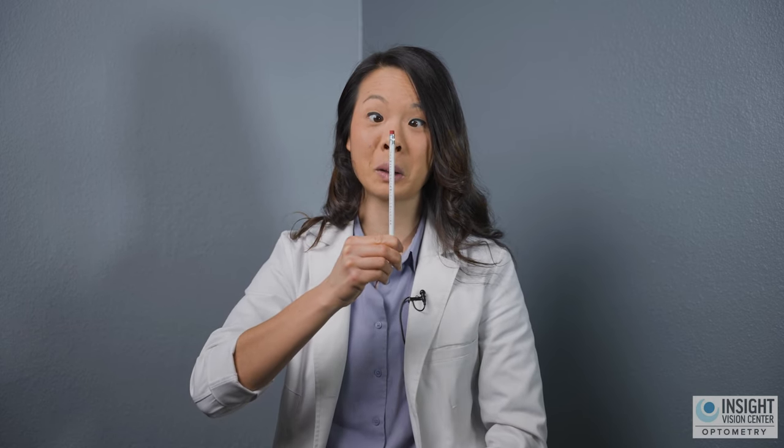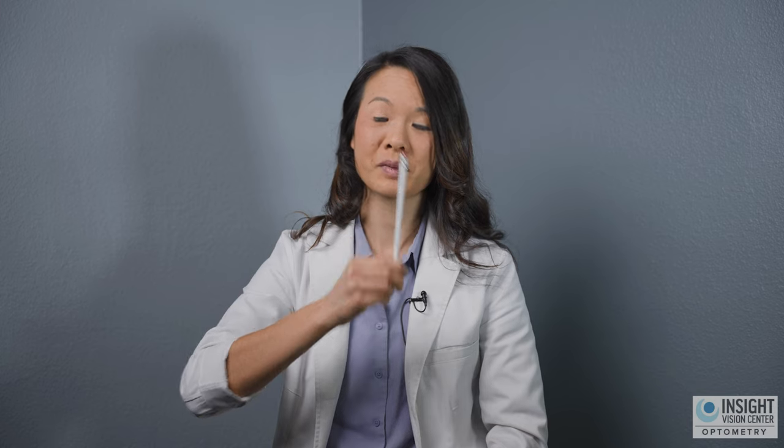So as you bring the pencil closer and closer, squeeze that space in between and you'll be able to get the pencil a lot closer to your nose. Now when you do that, if you feel a little pinch or a little strain — that's okay, that's your eye muscles working. It shouldn't hurt, but if it feels a little bit tight, you're engaging your muscles in the right way.